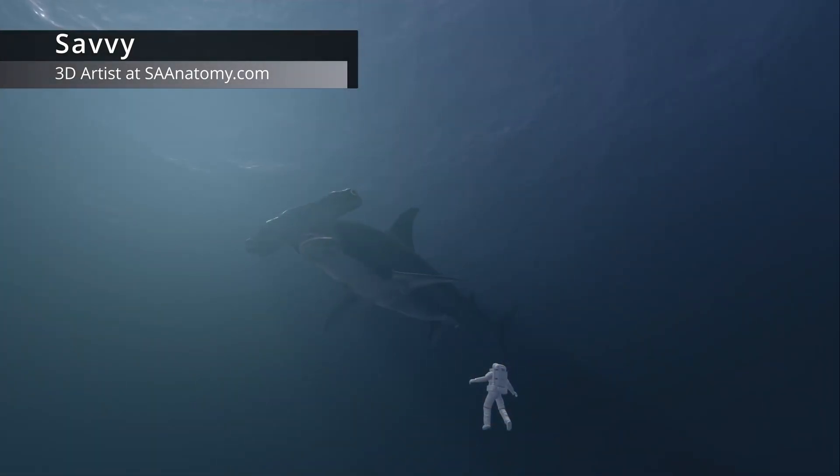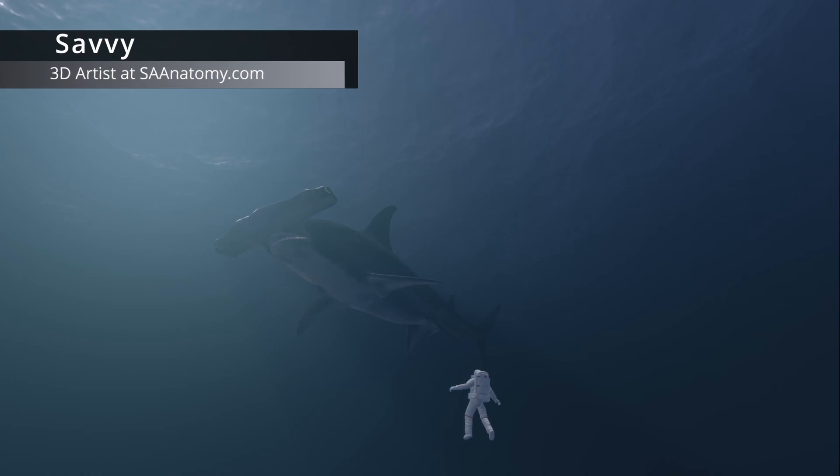I am happy to say that I have joined the SA Anatomy team. I will be focusing mainly on animal anatomy sculpts and hopefully more. I'm excited for you guys to see all the great things we will be working on. And without further ado, here is a showcase video of the first mountain lion sculpt I did within SA Anatomy.